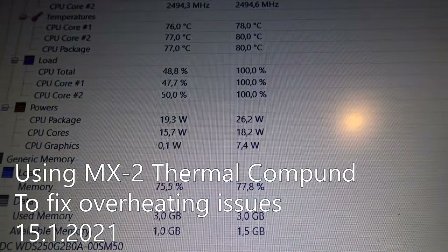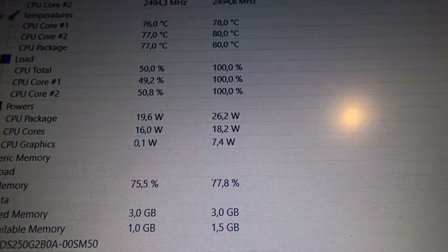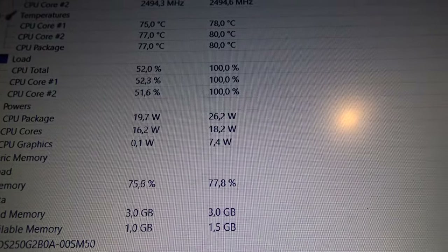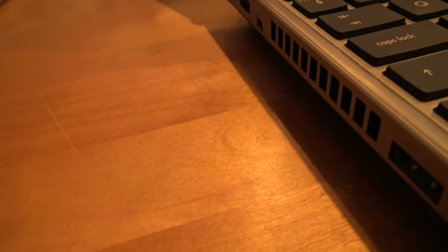The computer is getting quite heated up — close to 80 Celsius, and today it went even over 90 Celsius because of the heating problem. You can hear how the fan is making quite a loud noise.